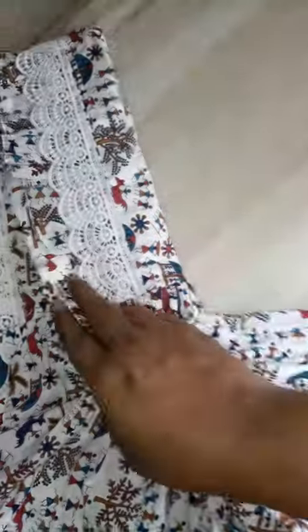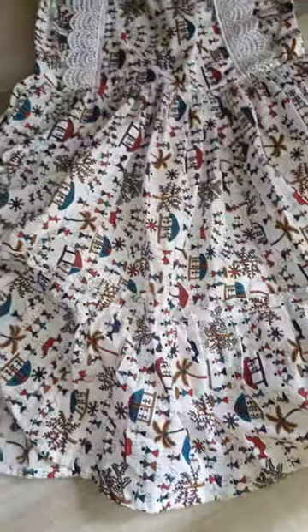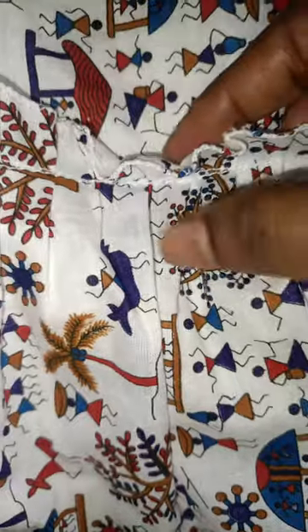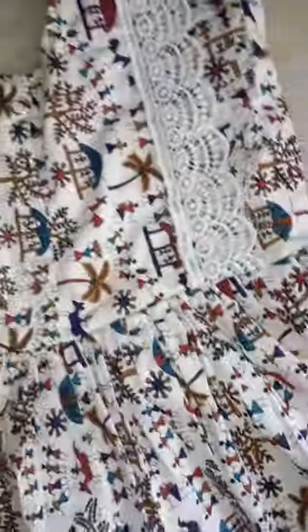This is a full layer of frills. This is a good look for the frills and the second layer of frills. This gives a very neat fabric finish on the front side.